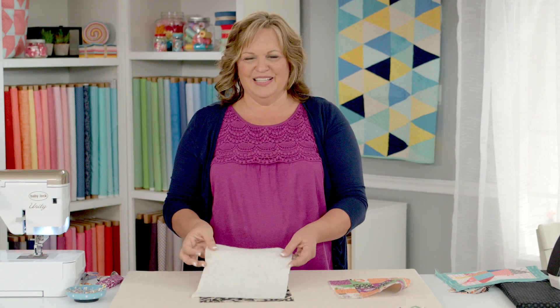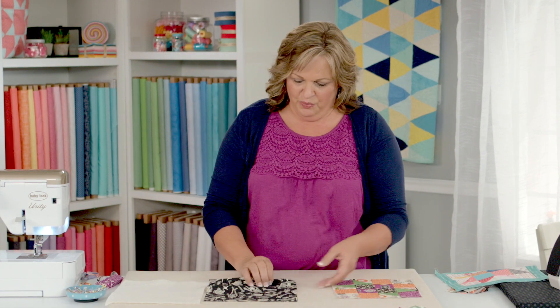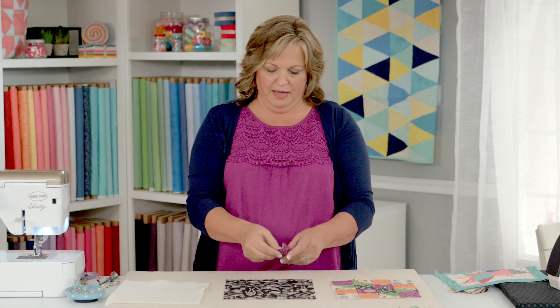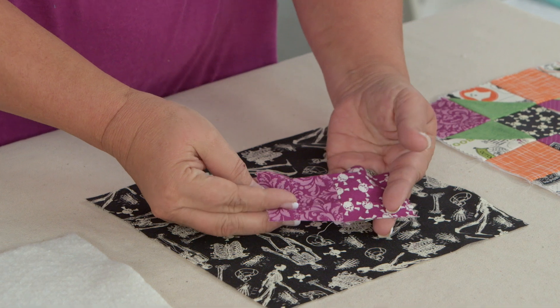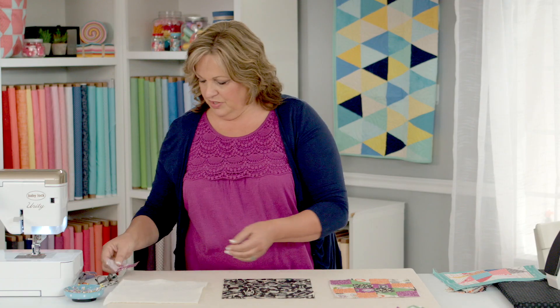I usually don't use the insulated batting. If I feel like I need a little bit thicker hot pad, then I will just do two layers of batting. The other thing you're going to need is your little tab, your little strip for your tab. What I did is I just sewed two of my squares together, and we'll talk about that in just a second.